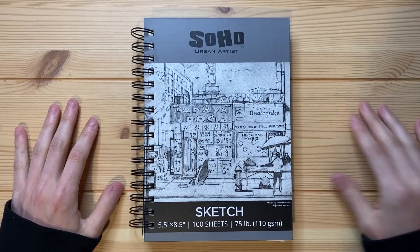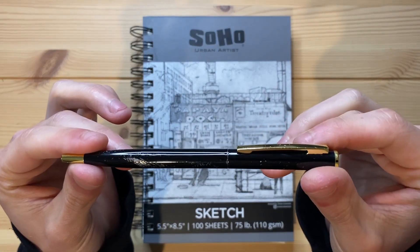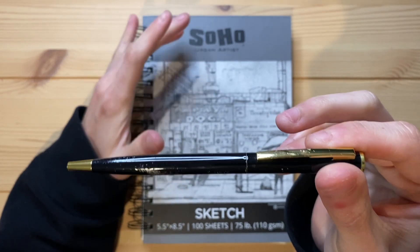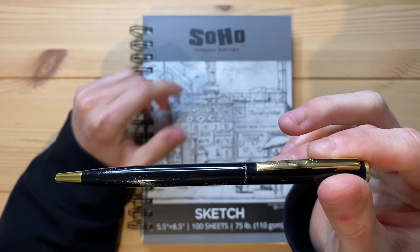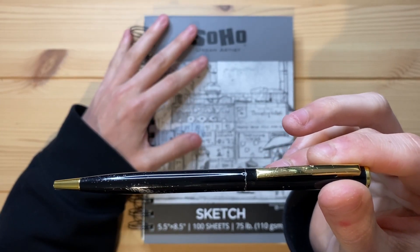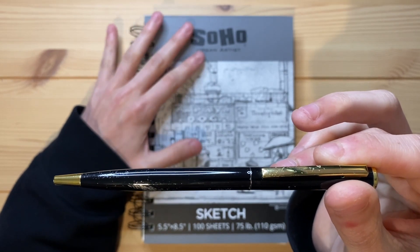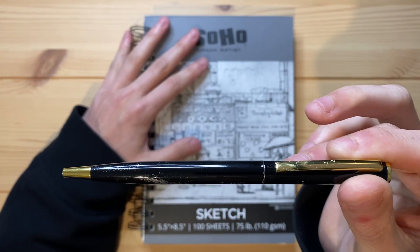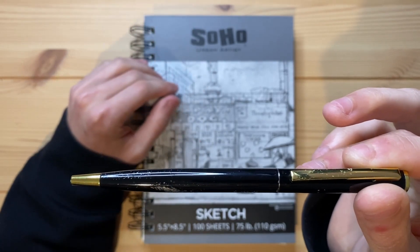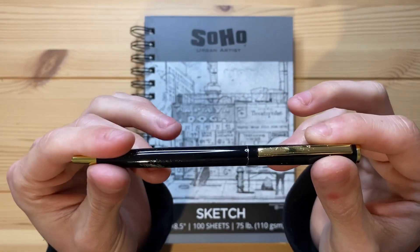Alrighty, so today I'm going to be drawing a fish with a pen that I found on a sidewalk. That is correct. I found this pen as I was walking out of Target and it was just sitting on the sidewalk, all alone. I saw it and I was like, you know what, I could just totally leave it here, but this is too good of a video for me to miss out on. So I picked it up and now I'm going to be trying to draw a fish with this pen.